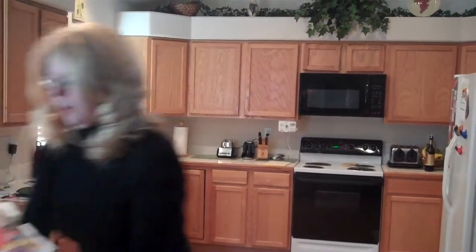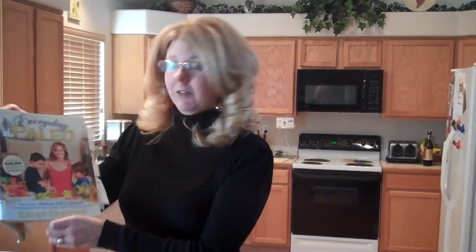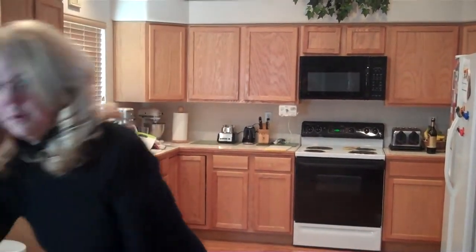I picked up this book from the library — Everyday Paleo by Sarah Fragasso. I have also been checking out her blog. It's awesome, and she has some great recipes.